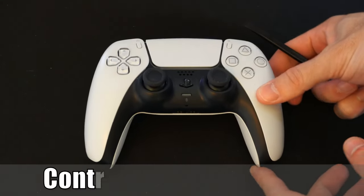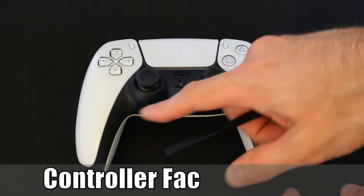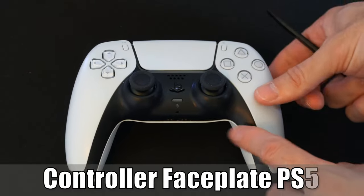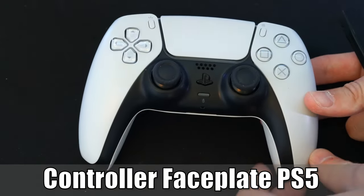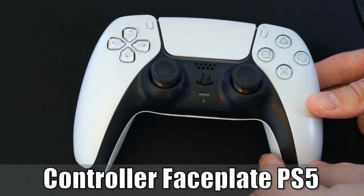Hey everyone, this is Tim from Your6 Studios. Today in this video, I'm going to show you how to remove the faceplate on your PlayStation 5 controller. So let's go ahead and jump into the video right now.